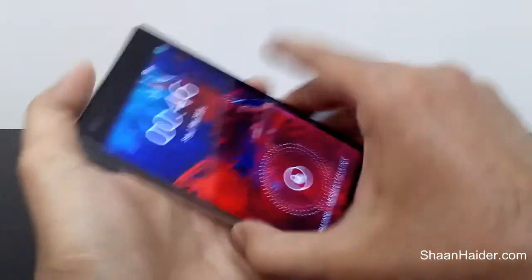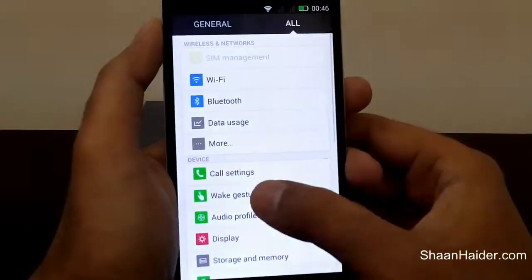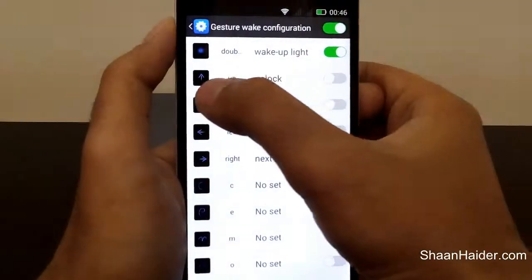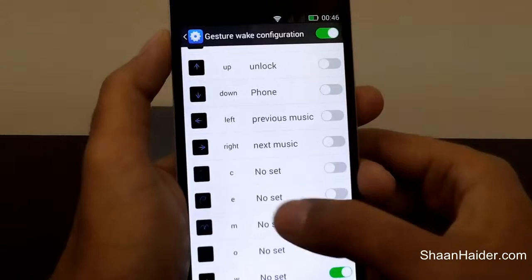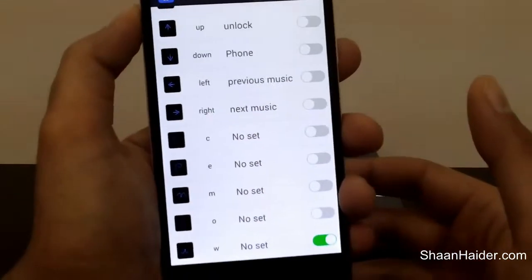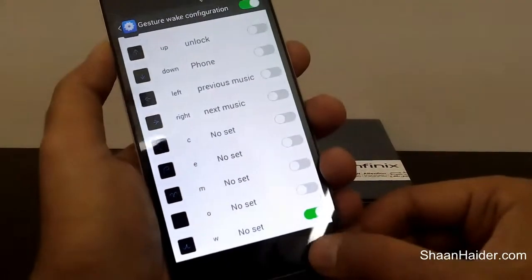There are a few more interesting gesture features at the very same place which you can use. For example, to unlock the screen just make a gesture up or down. You can also set some customized options here as well. So that's all for now, friends.